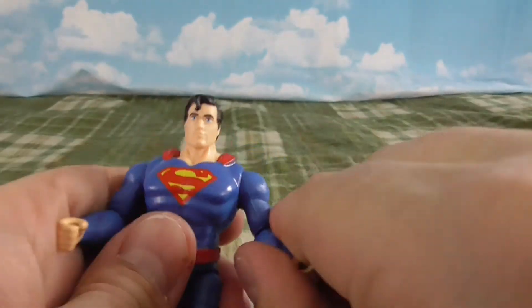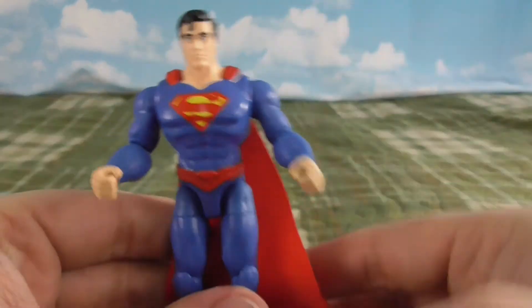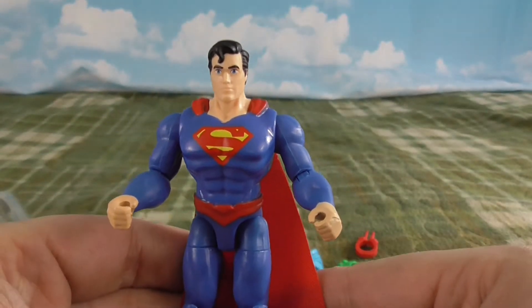I'm glad I was finally able to get a hold of him. Whoosh.